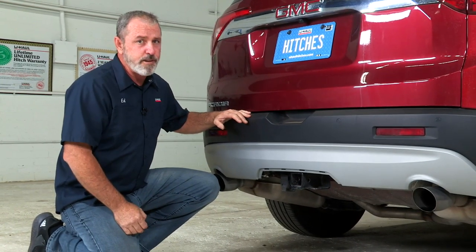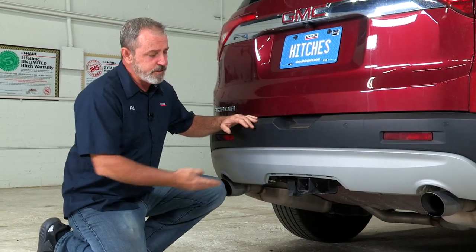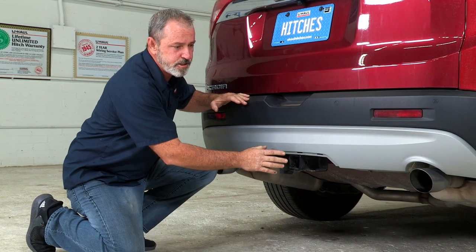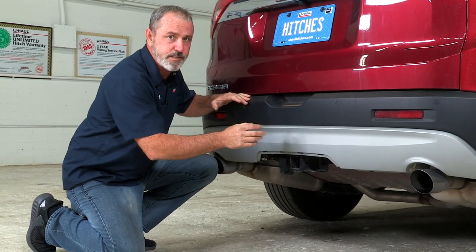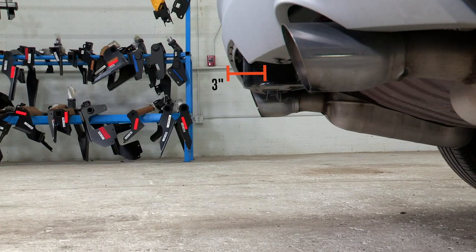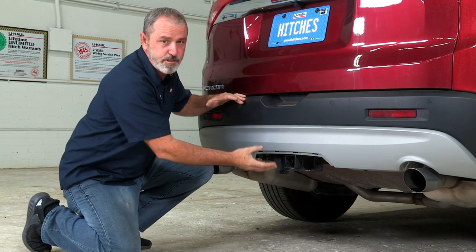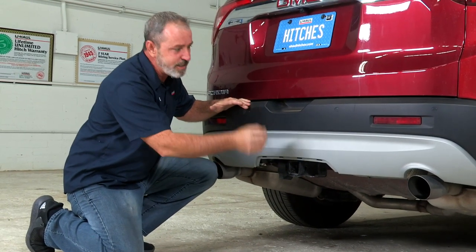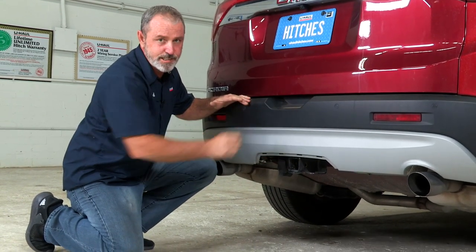Now that we have the vehicle on level ground, let's get you some important measurements for your factory hitch. From the ground to the top of the inside of the receiver tube is going to be 18 inches. That's going to help you determine the rise or drop you'll need for any of your accessories. And from the pinhole to the rear edge of the bumper is three inches. That's going to help you determine the length that you need to come out to clear the bumper for any rise or vertical post accessory.